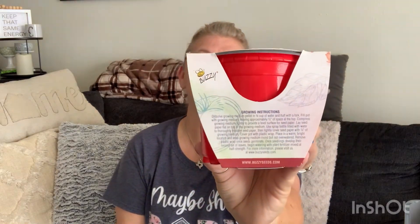The Basil Grow Kit is non-GMO, 100% natural seeds, and it comes in the little lime green container. Then we have the Cherry Tomato, which is in the red one — pretty self-explanatory. The instructions are on the back, and it also says it includes pot, seeds, growing medium, and instructions.